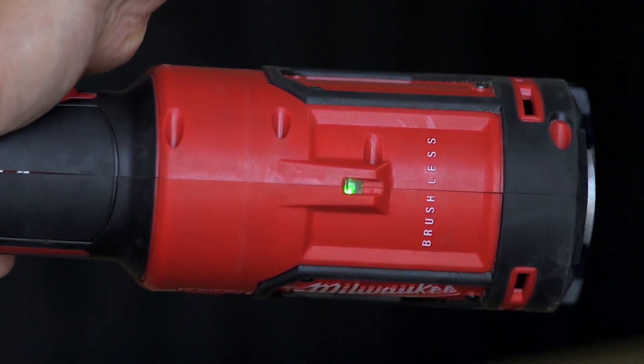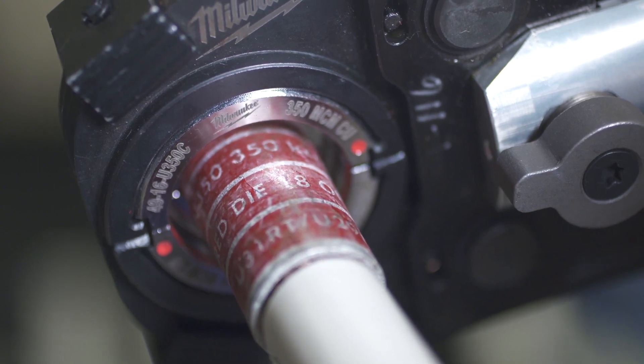You'll see a green light that indicates full pressure, and that pressure then gets applied to the jaws and the die to ensure that you make a good crimp.